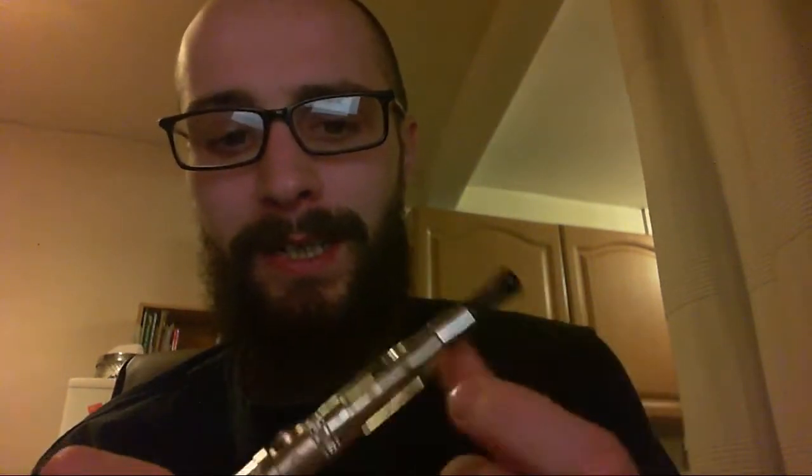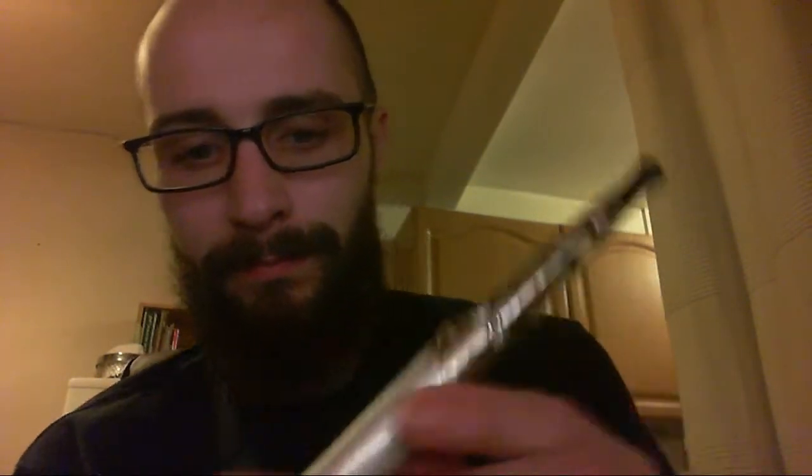It's the Aspire BVC clearomizer — a small plastic clearomizer which takes BVC coils. I'm rocking it on the iTaste CLK1280, but pretty much any variable voltage battery will get you going on one of these. So a cheap ego twist plus one of these tanks, which costs about a fiver, is a great way to check out vaping, get a good first vape, and find out if you think you can make the switch.